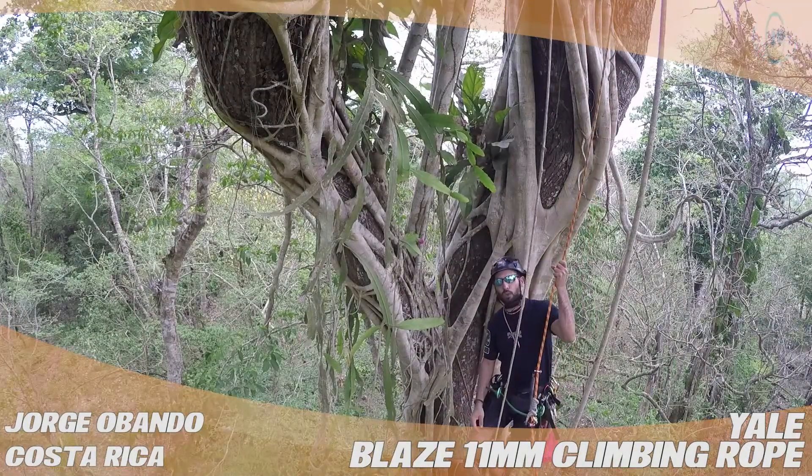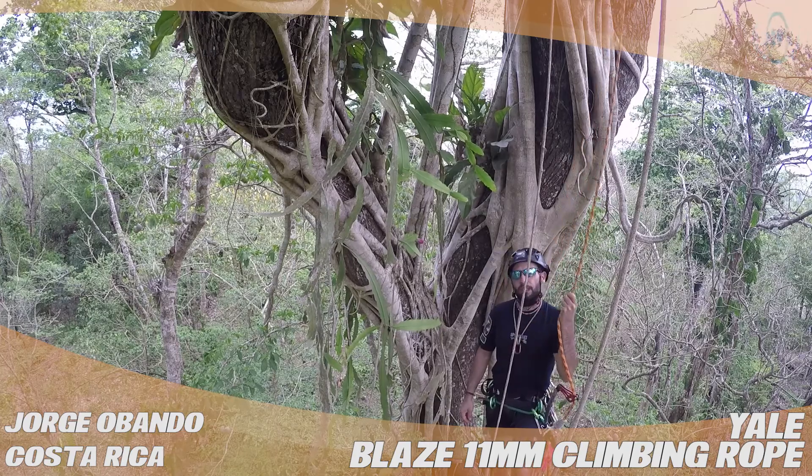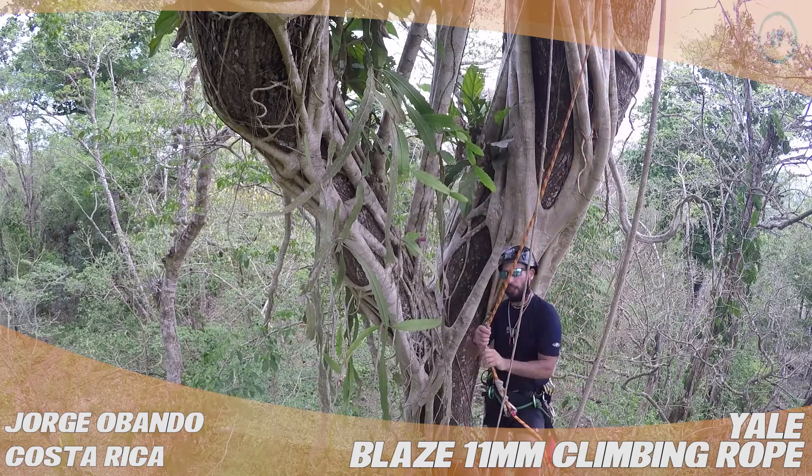Hey guys, this is Jorge with UpVentures Tree Exploration in Costa Rica doing a review for treestuff.com. I am going to be talking about the Blaze.